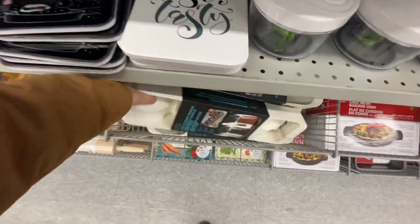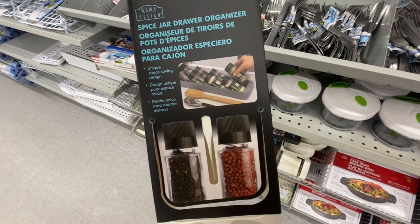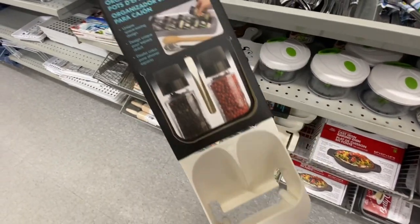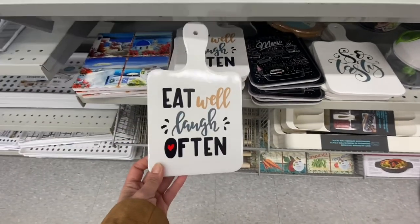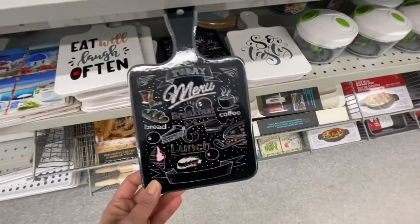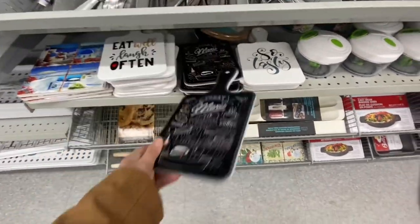They also brought out some spice organizer and spice jar drawer organizers — they have off-white, beige, and gray color options to choose from, these are for $2.50. And how pretty are these cutting boards — I think they are just mainly for decor, and these are all for four dollars.